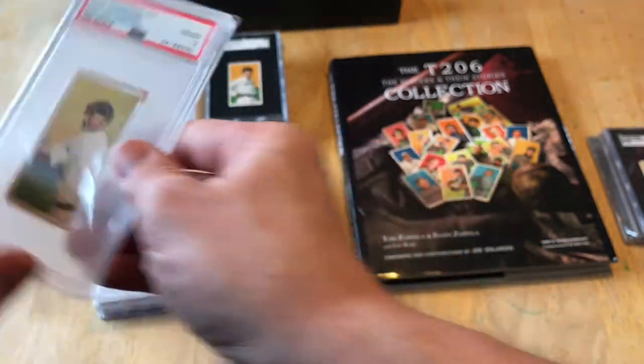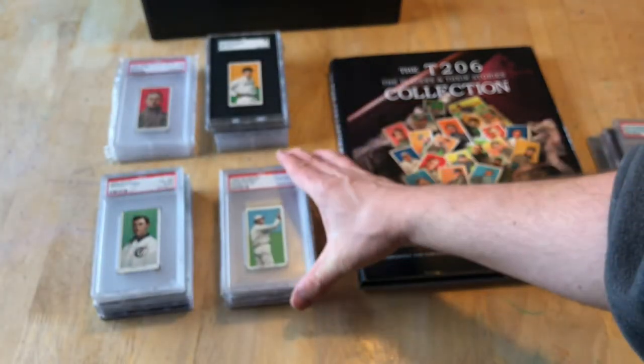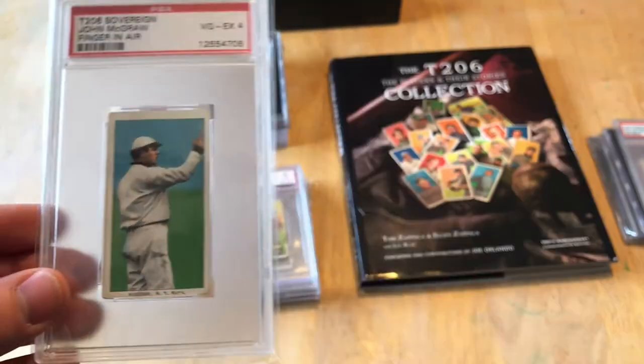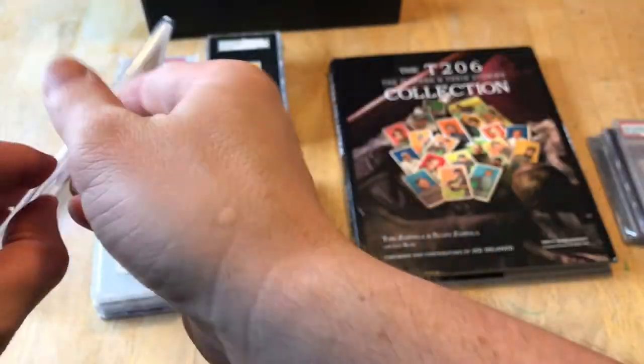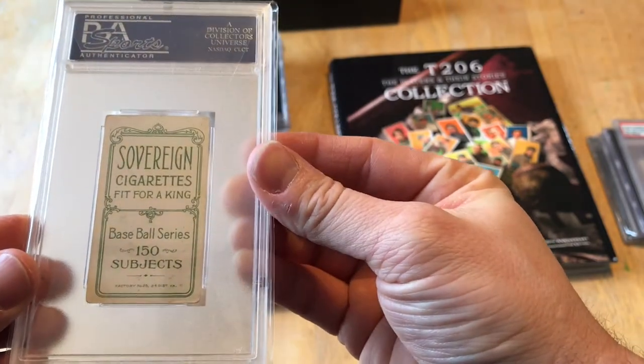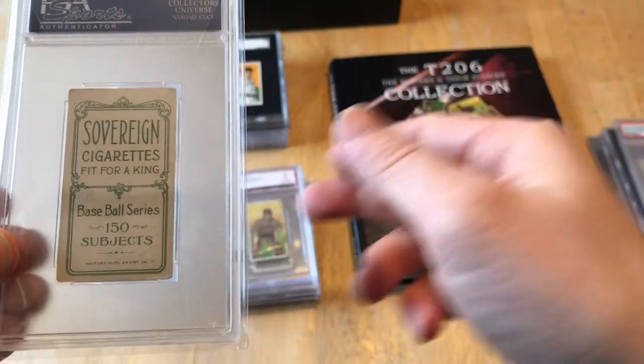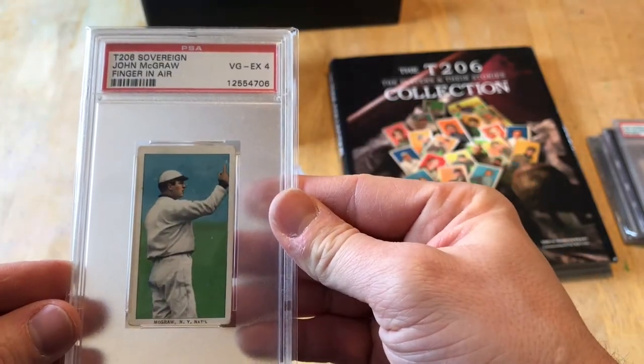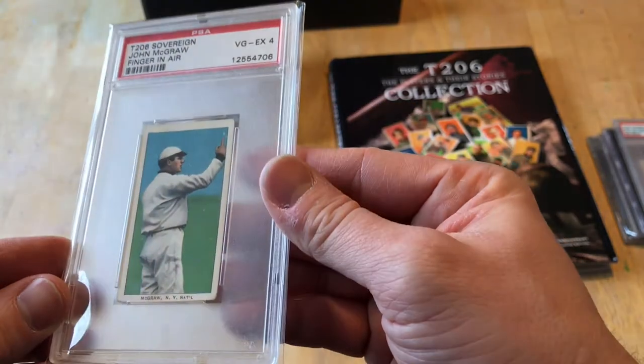There are 460 subjects for Rube — throwing or follow through. John McGraw, finger in the air, this is a Sovereign 150. Really clean card — Sovereign 150, PSA 4. A nice card.